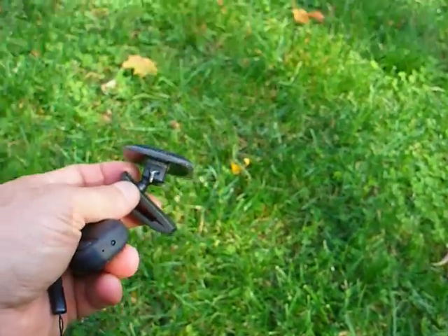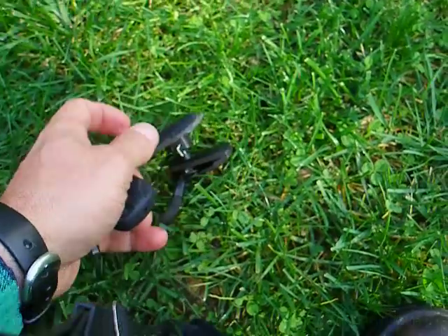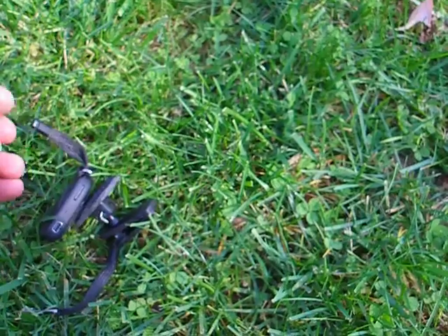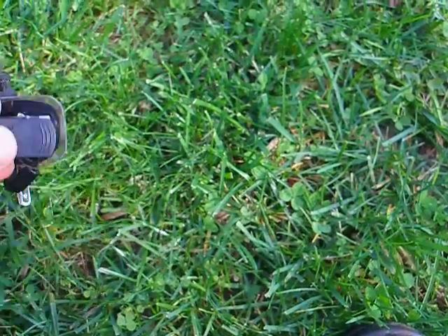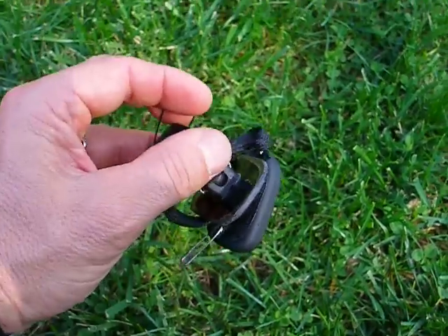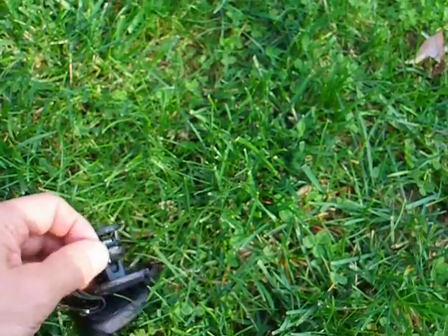Let me see if I can hold this camera. I'll do it right here on the lawn. I'm going to take the Velcro — first of all I want to slide this piece of lanyard over the clip. So now it's secure.